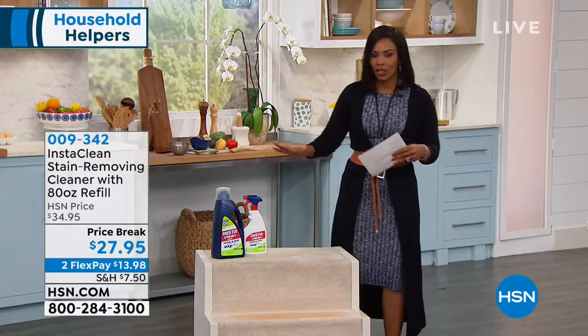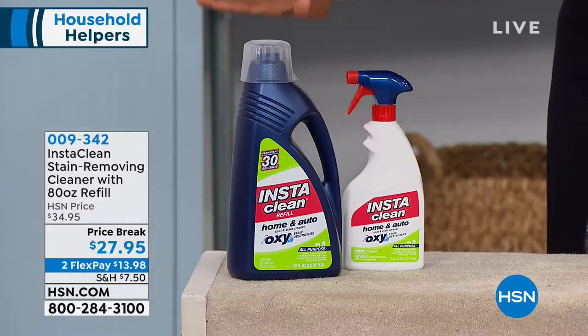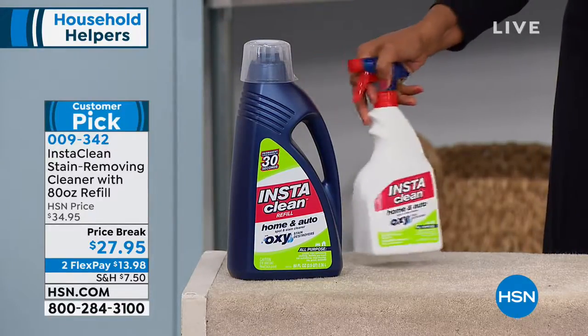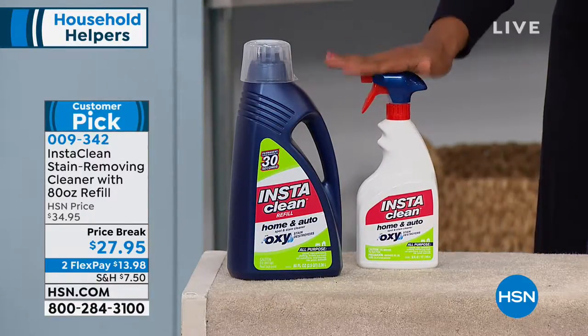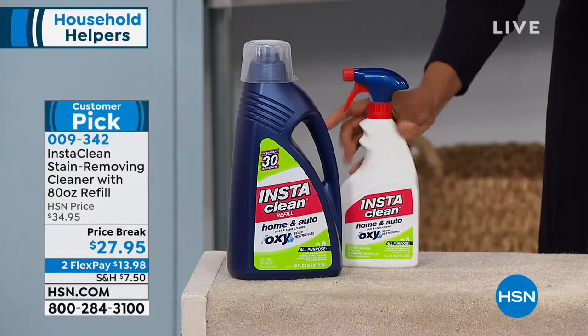The InstaClean Stain Removing Cleaner. What you're going to get is the 32 ounce bottle and the 80 ounce refill. What I want you to recognize, this is full. This is not an empty bottle and these are not concentrate. You're not going to add water. This is ready to use straight out of the pump.